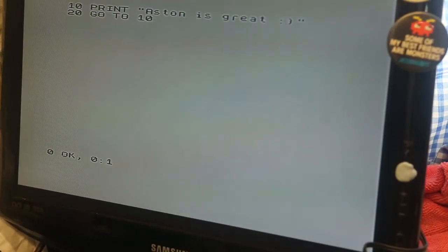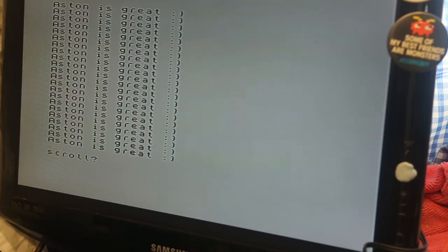I want to make sure that the job I've just done works. Yay!